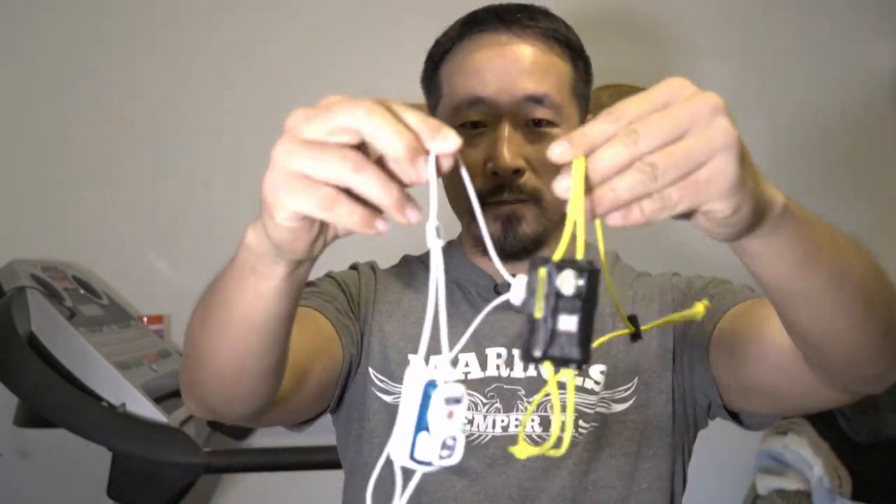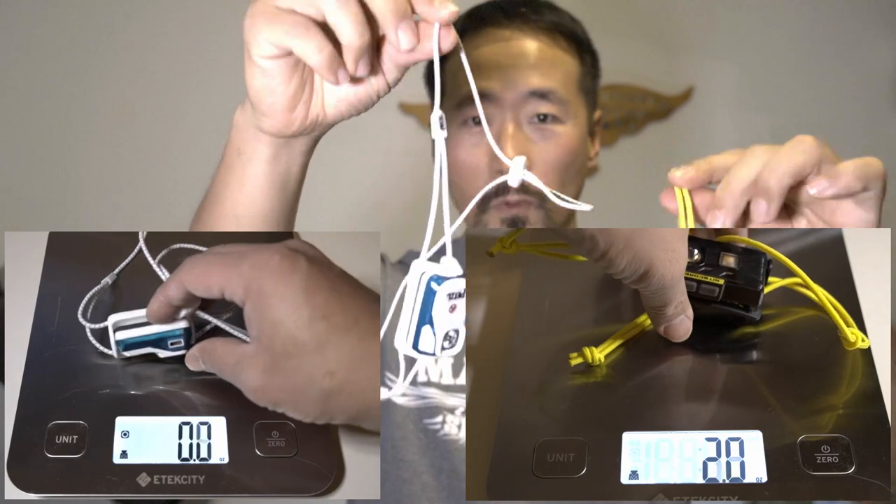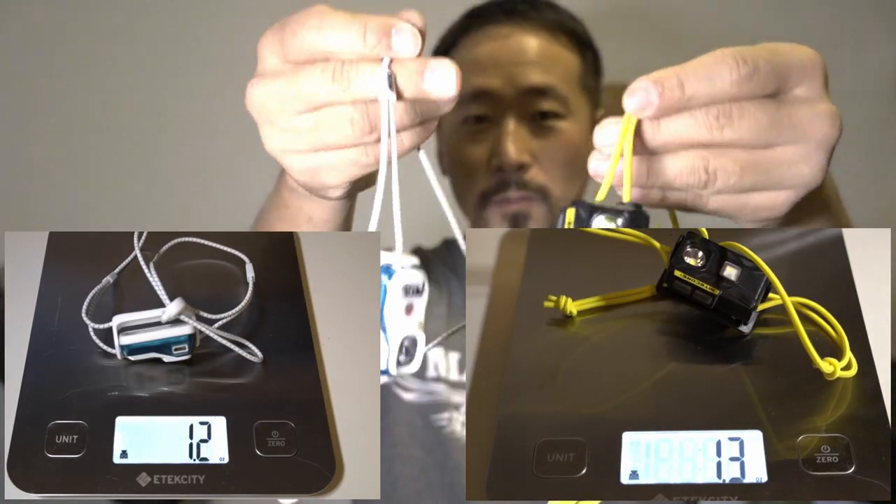They're both under two ounces. With the original strap it was 1.8 ounces, but if you get rid of it and make yourself a shock cord mount, it's 1.3 and 1.2. So very comparable. Both have non-replaceable built-in batteries and they take micro USB charging. This one is plugged up and this one is open — they're really similar but very different.